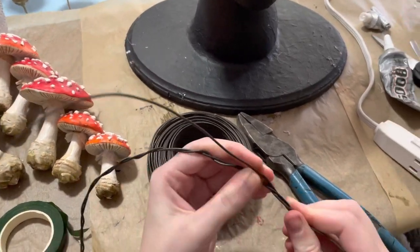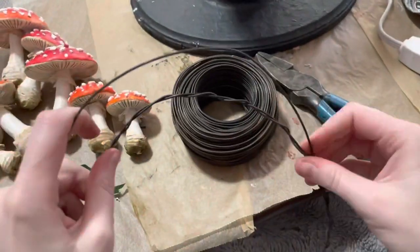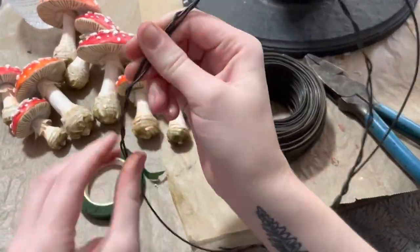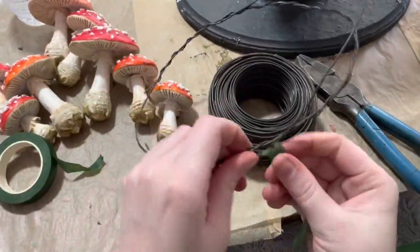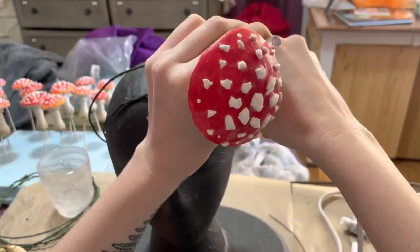The first step, which you saw at the very beginning of this video, was to prepare the Amanitas for becoming parts of crowns by cutting off the bamboo skewer that I used to create them. If you want to see how I made the mushrooms, they're in the previous video in this series. Now I'm creating the crowns out of tie wire — a thick wire covered in floral tape — which is a great way to make lightweight crowns.